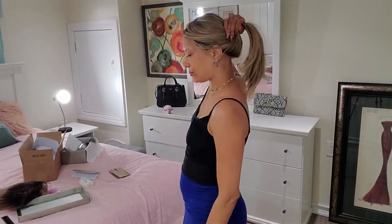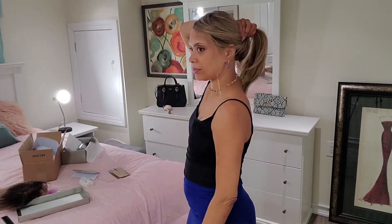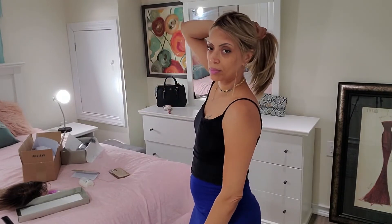It looks good in a ponytail — you can see that right now. I can pull it all the way back. Oh my God, I'm so in love. Is anyone else in love or is it just me?